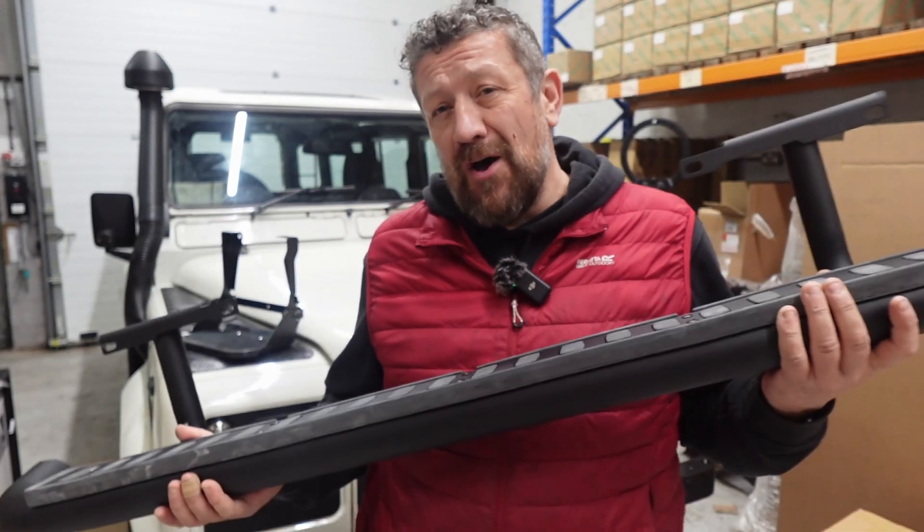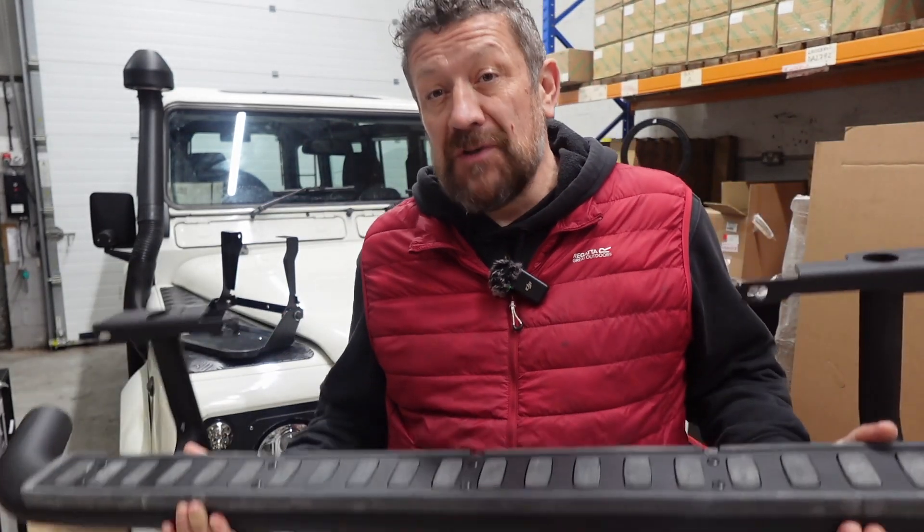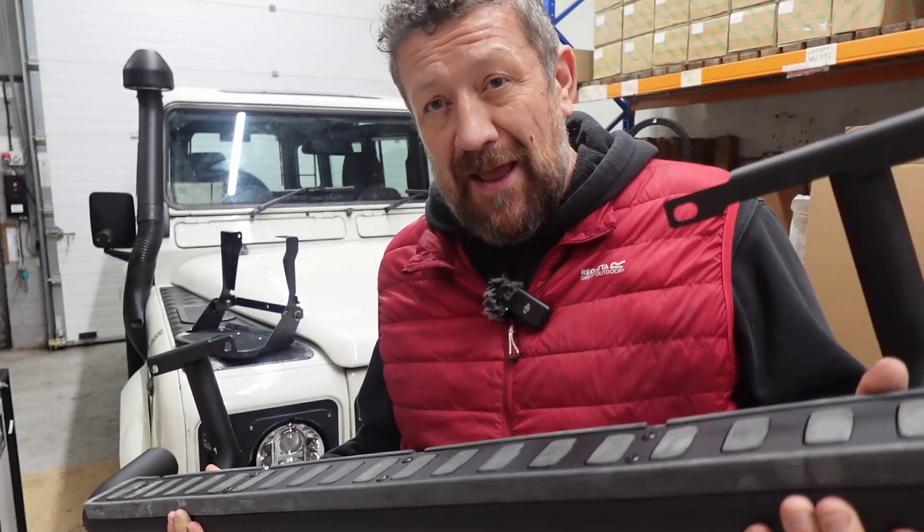Hi guys, welcome back to the channel. In today's episode of LR Live, we're going to be fitting some side steps. I'm not sure which ones, but hopefully you guys are going to help me decide.